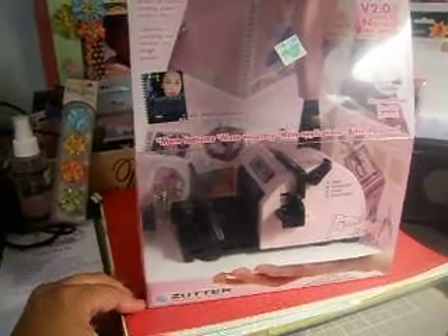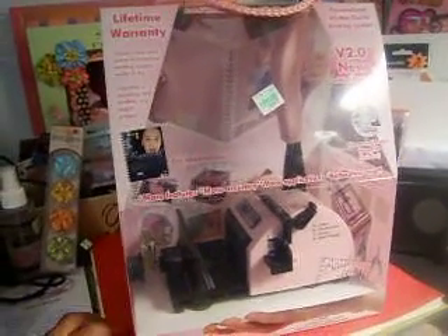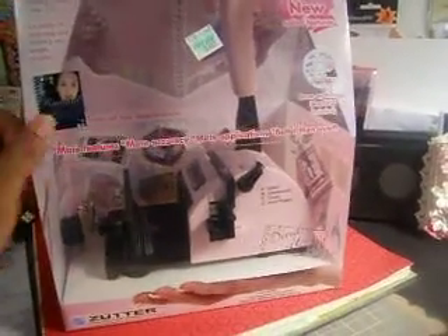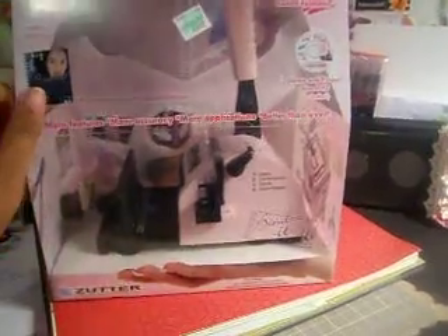I got this last week from Hobby Lobby. They were originally $69.99 and I got mine when they were on sale for 40% off, so I paid around $40, maybe just a couple dollars over with tax included.